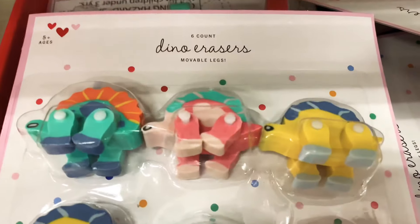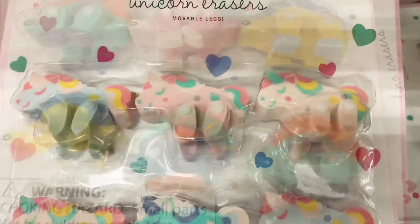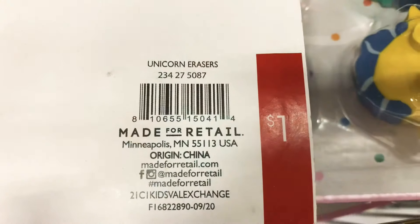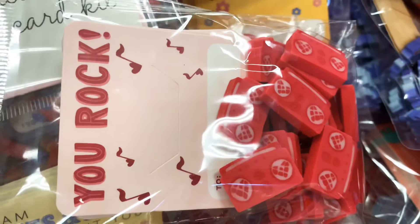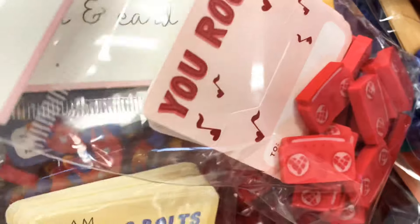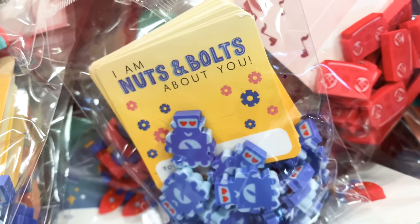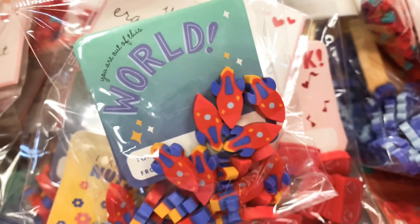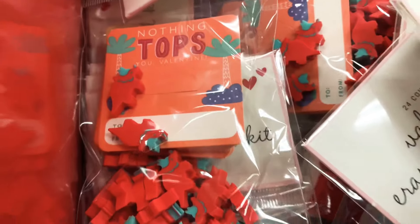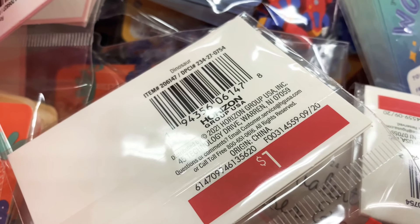More erasers — dinosaur erasers in a set of six, and unicorn erasers, both a dollar per set. There are also mini erasers that come with cards: 'You Rock,' 'I'm Nuts and Bolts About You,' 'You're Out of This World,' and 'Nothing Tops You.' These are just a dollar per set — super easy.